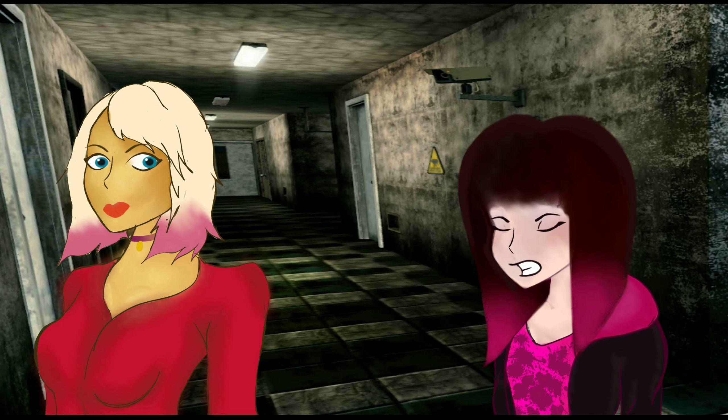Why must you stand there so creepily and so manly? Look at them shoulders! Look at the width of them! Good God! I mean, that's just genetics, there's nothing that can help you there Maria. It's not like you can exercise them away. They're not like bingo wings. You're stuck with them for life. The manly woman.